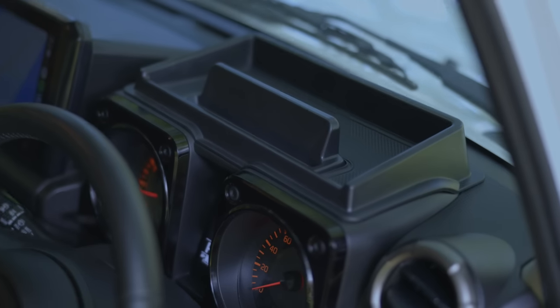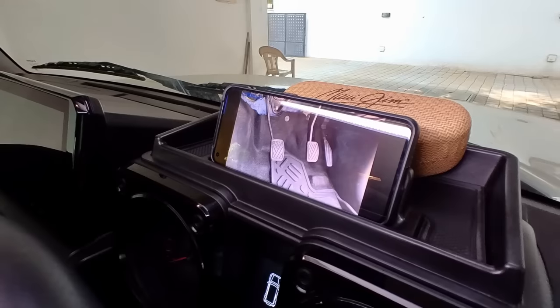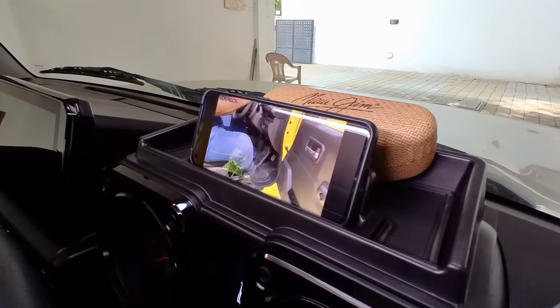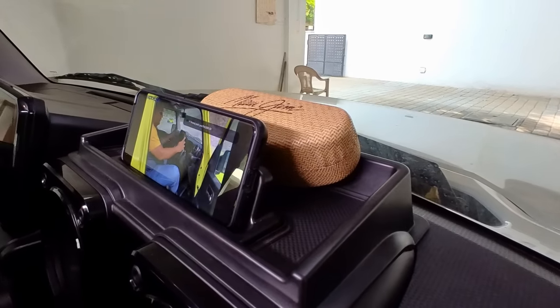Another modification from a utility standpoint is the instrument console tray, which is like a parcel tray with a space to keep your keys or loose change. You can also keep a mobile phone there — it adds a little bit more utility to an otherwise very sparse cabin.